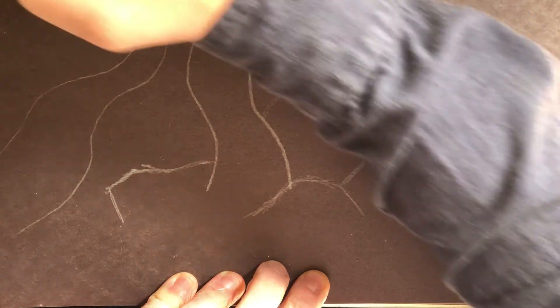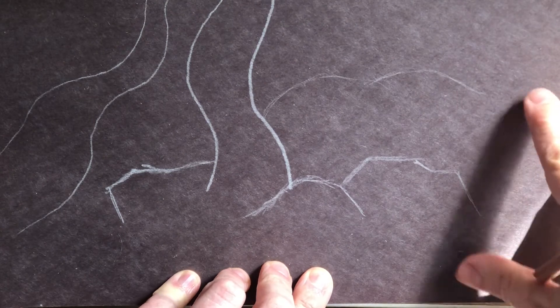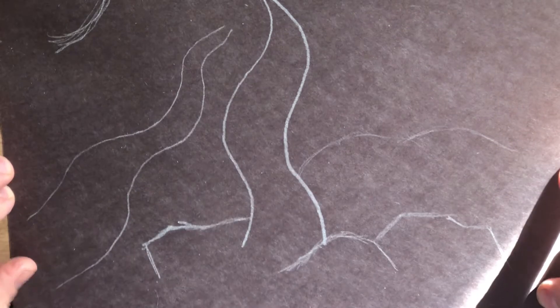Let me check my screen — I don't know if you guys can see all this. Let me fix this so you can see what I've done so far. Yeah, you can see most of that. Okay, here we go.